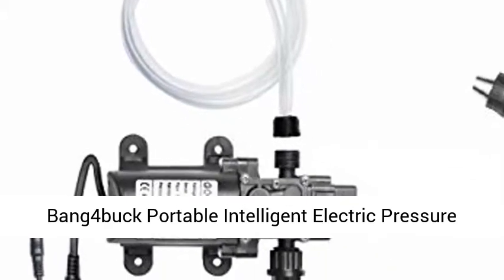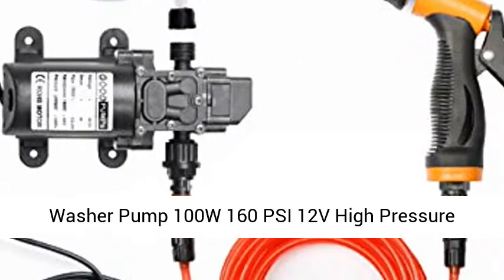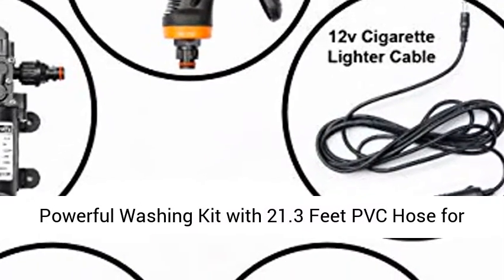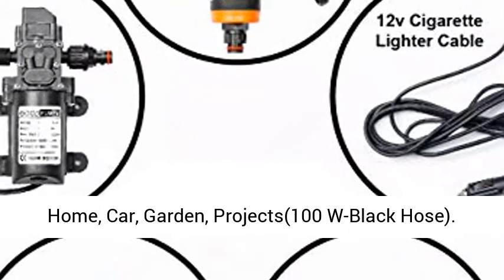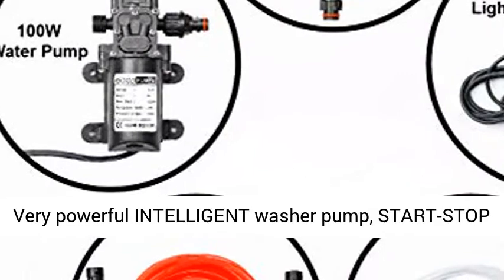BANG 4Buck Portable Intelligent Electric Pressure Washer Pump, 100W, 160 PSI, 12V High Pressure Powerful Washing Kit with 21.3ft PVC Hose for Home, Car, Garden, Projects. 100W Black Hose.